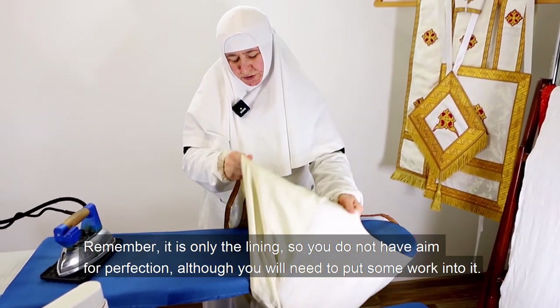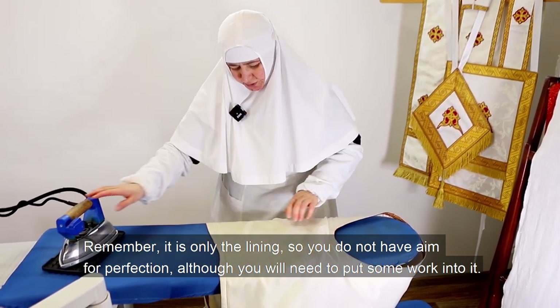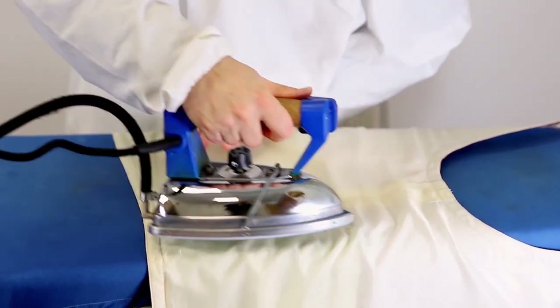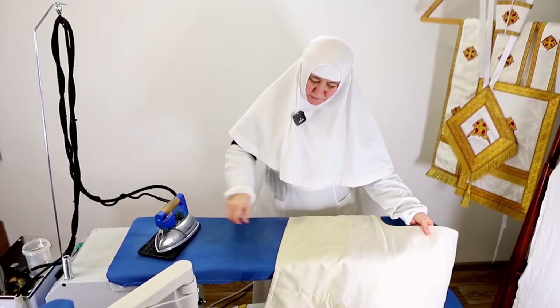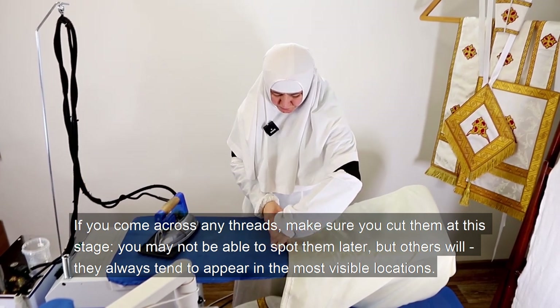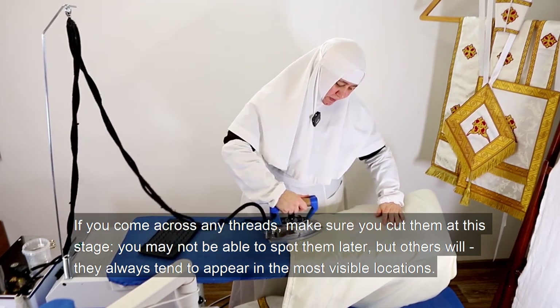Remember, it is only the lining — so you do not have to aim for perfection, although you will need to put some work into it. If you come across any loose threads, make sure you cut them at this stage. You will not be able to spot them later, but others will — they always tend to appear in the most visible locations.